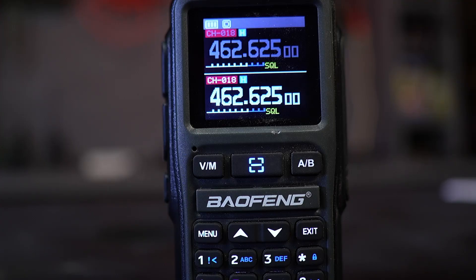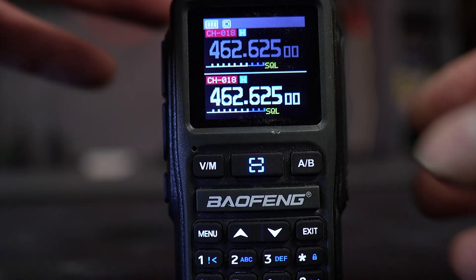First, let's review the radio itself, starting with the screen at the top. It has two displays: the top display is called Display A, and the bottom is called Display B. Below that are three buttons: V/M on the left, a center button with a blue square around it, and A/B on the right. The V/M button lets you switch between frequency mode and channel mode. The center button turns the flashlight and strobe light on and off. The A/B button lets you select between Display A and Display B — I'll demonstrate that now.